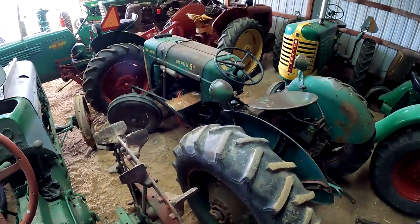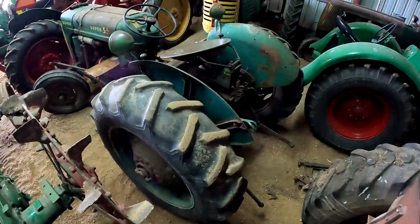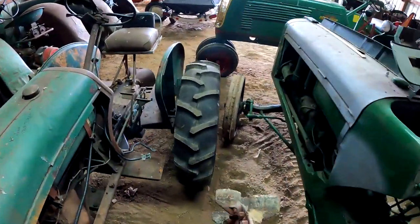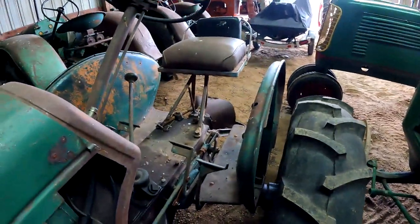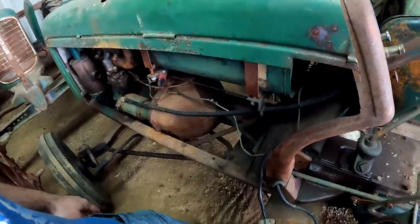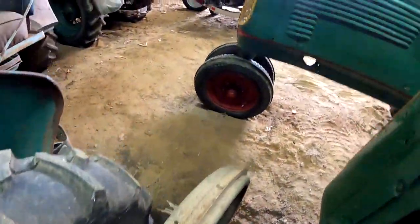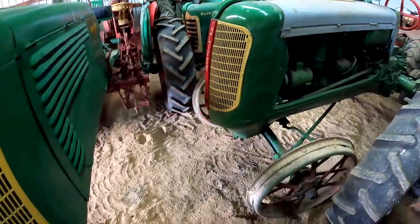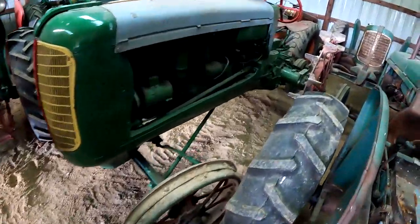Here we have a Super 55 — gas — and there's a 70 on steel, tiptoe steel.